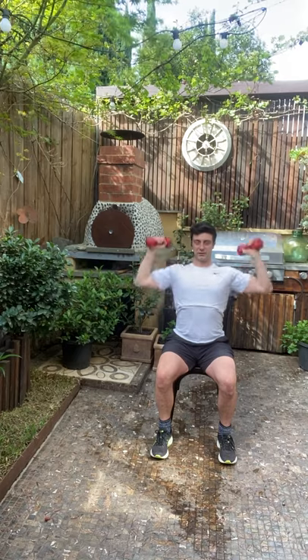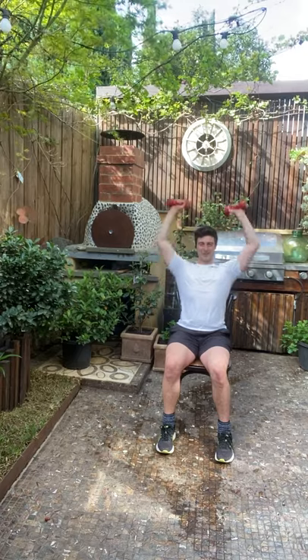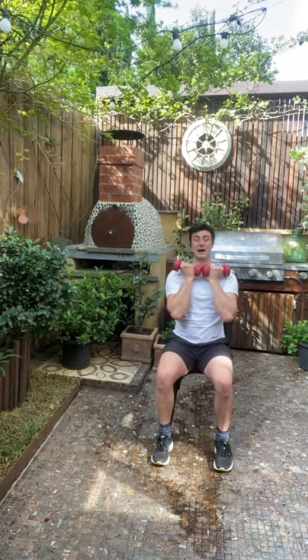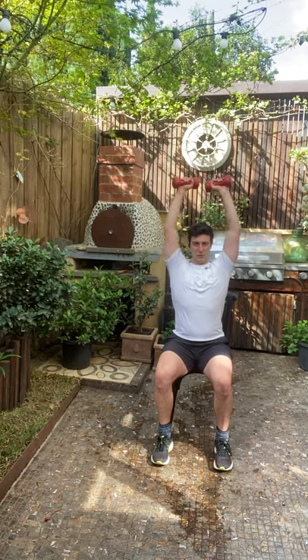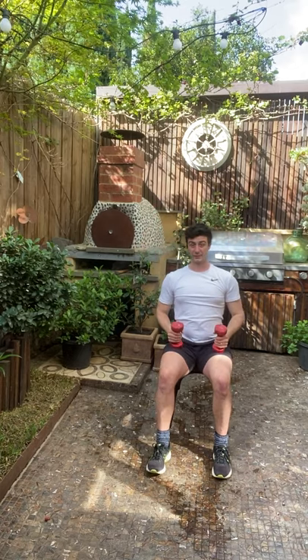My back is not touching the chair. If you want to make it a tiny bit easier, you can sit back in your chair — you'll notice it's a little simpler to do. But if you feel comfortable, sit upright on your chair — that's your best bet. Two, one more — yes!